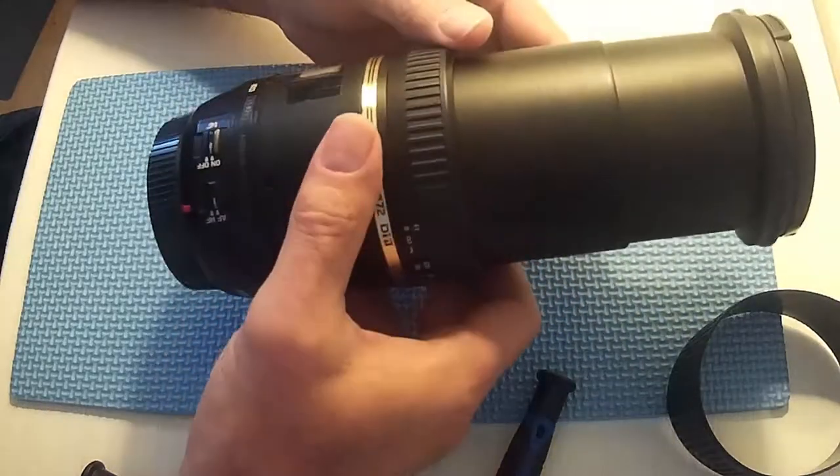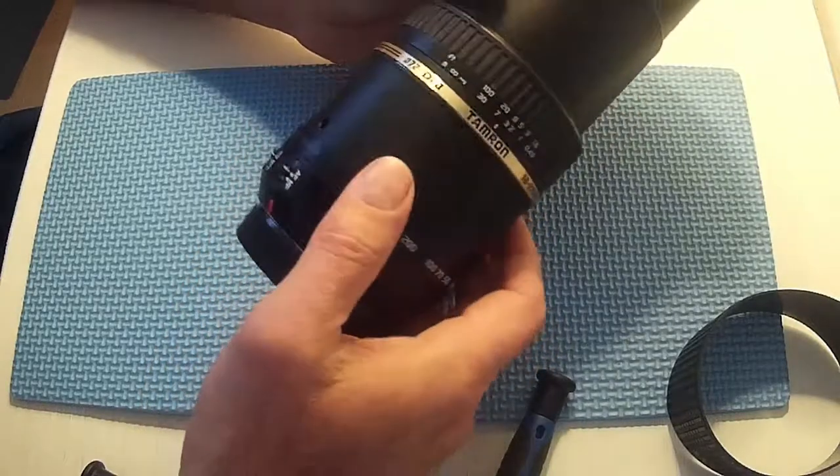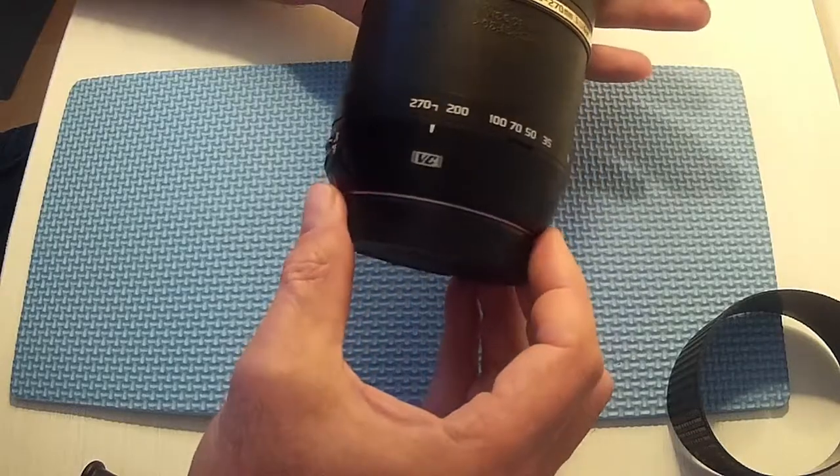The lens itself is not worth that. I could get a new version of this for about 90 quid. So I'm going to try and strip it apart and see if I can fix it.